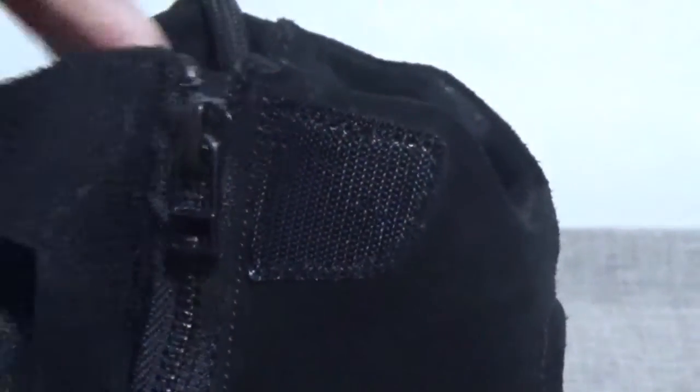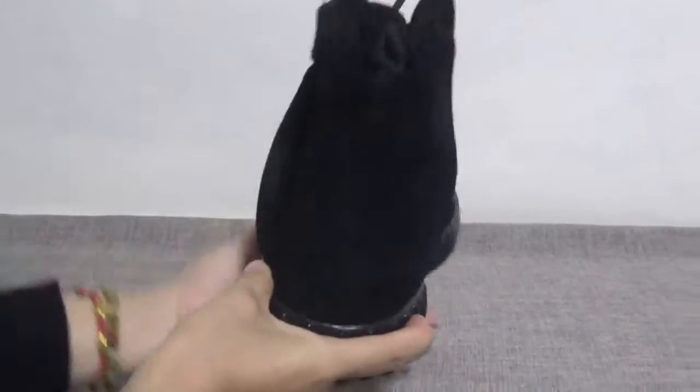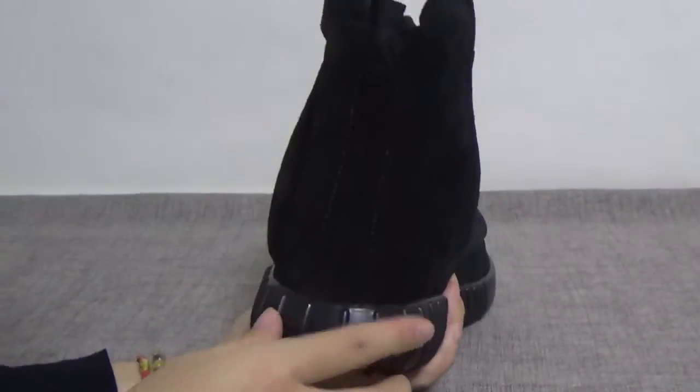It's a very good color. Check the back of the shoe — the shape is very nice, very beautiful, right? Turn to the back, check the back.